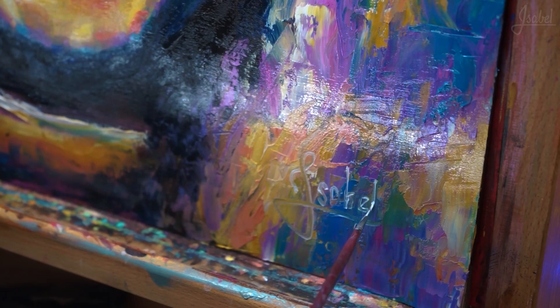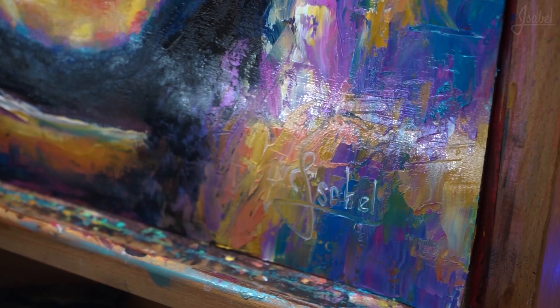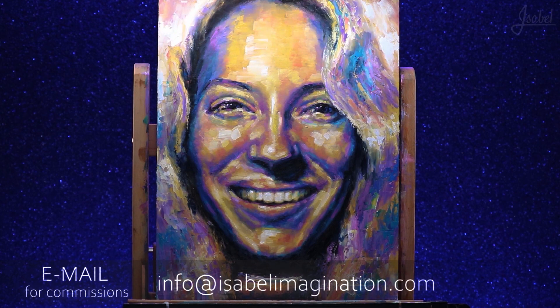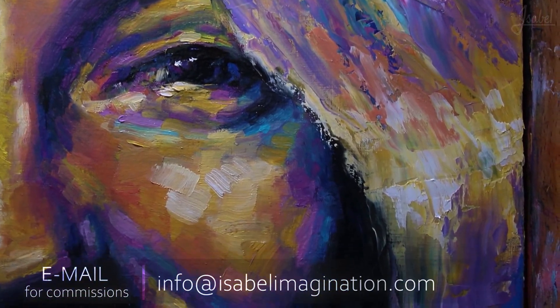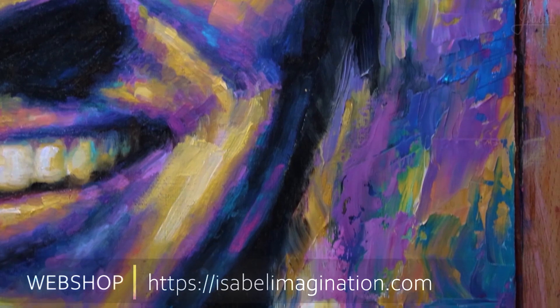Here it is. If you enjoy my art and you'd like me to paint a special art piece for you, then email me at info at isabelleimagination dot com. You can also visit my webshop at isabelleimagination dot com to look around, see available art pieces, but also just to check out what I have been creating over the years.